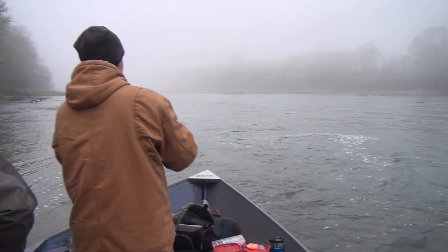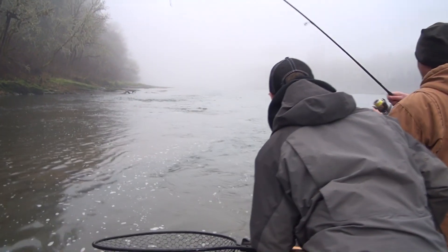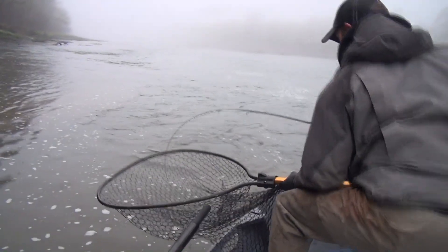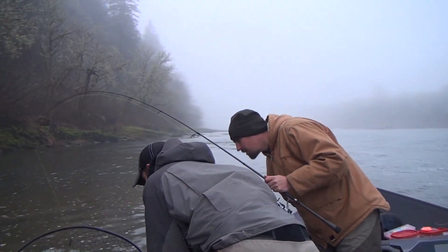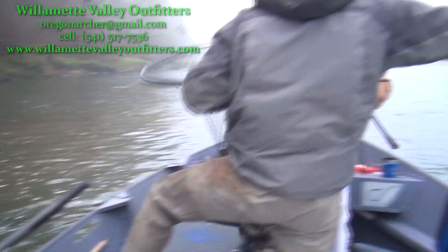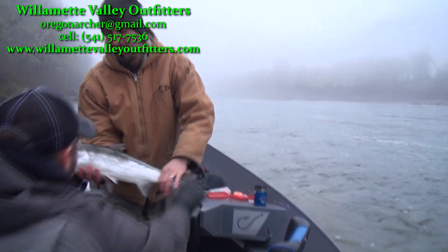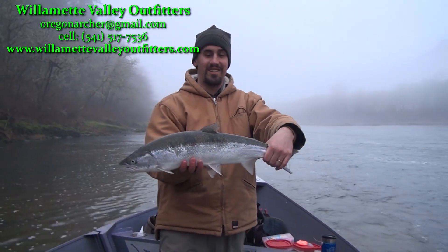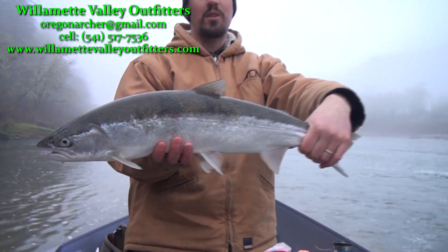It's a little steelhead on some yarn and eggs. That's a good one. People think it was going to blow out, maybe. Good job. I like it — that's like a Sasquatch on the Umpqua. That's a little hatchet.